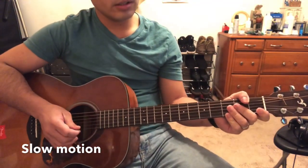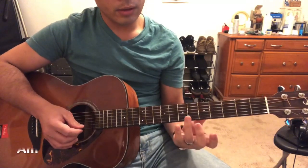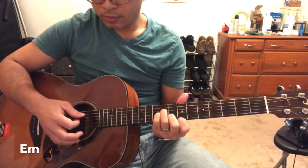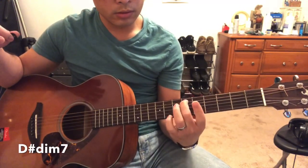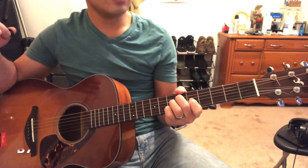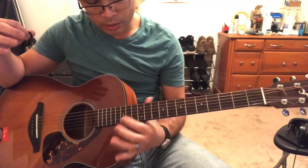I believe there are only four or five chords being used in the entire song, and these are: A minor, E minor, D sharp diminished 7, B7, and the D sharp diminished 7 on the 13th fret.